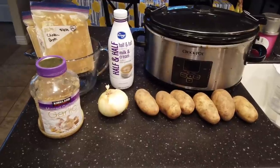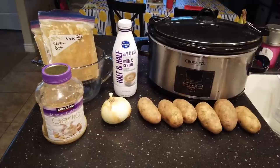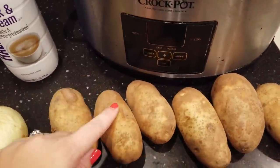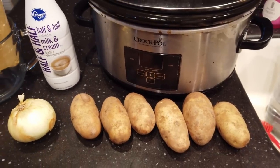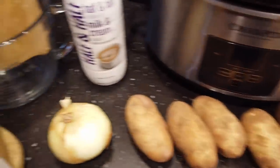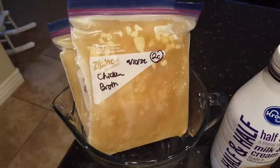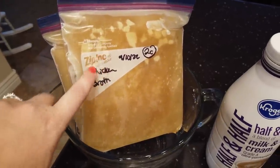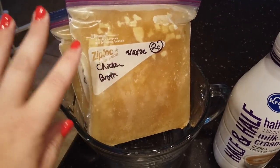The crock pot soup I'm going to be showing you now is one of the easiest and cheapest potato soups ever, and it is one of my favorites. What you need is about six to eight potatoes, an onion, garlic, and about four to six cups of chicken broth, depending on how soupy you like it or how big a batch you're making. This is my homemade chicken stock from rotisserie chicken carcasses, but you can also use bouillon, canned, or boxed broth — whatever you like.